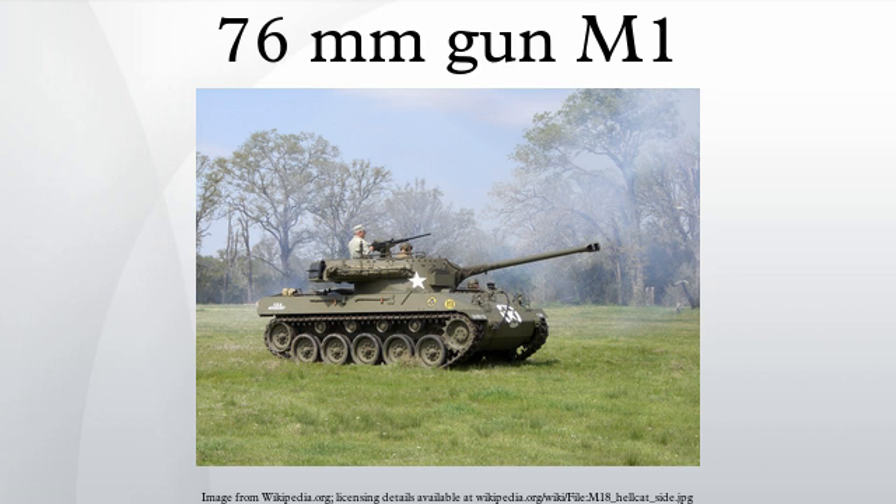Later production guns were given a muzzle brake to deflect the blast sideways. The UK was not interested in the 76mm gun Sherman as they had their own guns and tanks under development. Although of intermediate length between the M1 and M1A1 76mm, their Ordnance QF 17-pounder anti-tank gun used about 5.5 pounds more propellant.